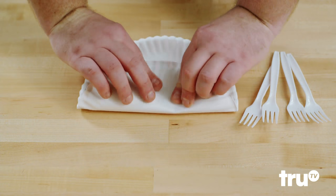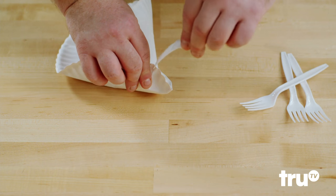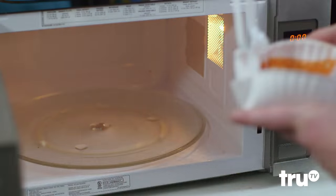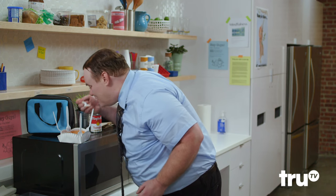Take a paper plate and fold up the edges to make a four-sided basket. Then stick a microwave-safe fork in each corner to keep it from coming apart. After that, just pour in your soup, pop it in the microwave, and lunch is served. Wow, that's really cool. Not the soup, of course — it's piping hot.